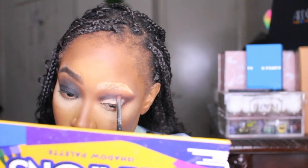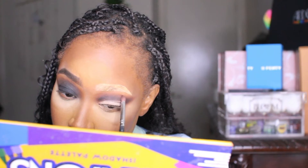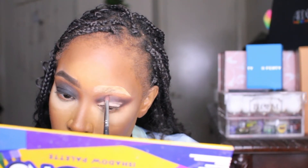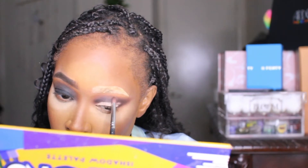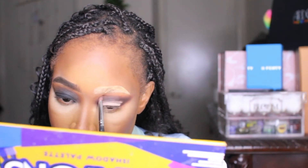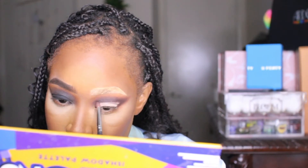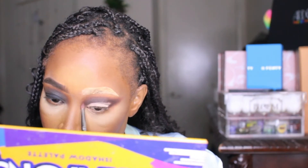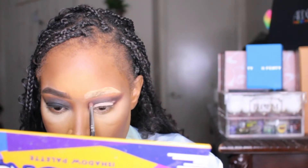I'm using a crease brush and blending really gently — don't put too much pressure, and I'm not going up too high. The reason I'm using the crease brush is because I don't want it blown out. If you use a blending brush it blows it out. Right now I'm trying to control that black and keep it right where I need it for when I cut the crease.